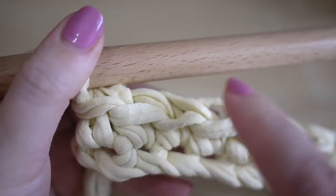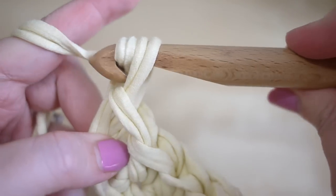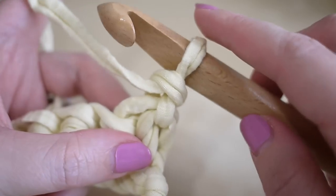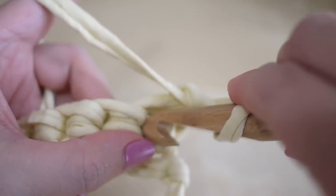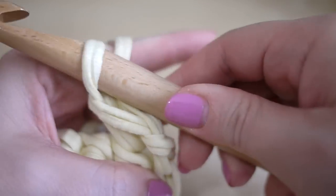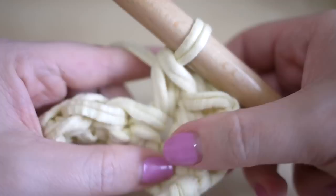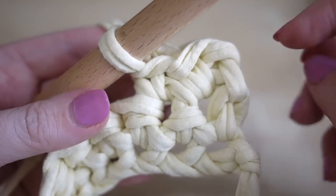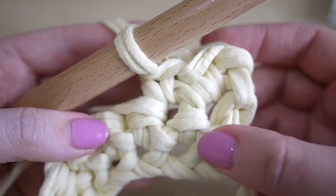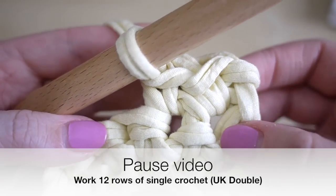Once you've got to the end of your row it should look like this and you're going to have 12 stitches. To move up to the next row, chain one at the beginning of your row, turn your work, and then do a single crochet (double crochet in UK terms) into the next space. Repeat that into each stitch along the row. Because I only have 12 stitches, I'm going to do 12 rows to keep it square. Make your choice — 12 or 13 — and I'll meet you back once you've done your rows.